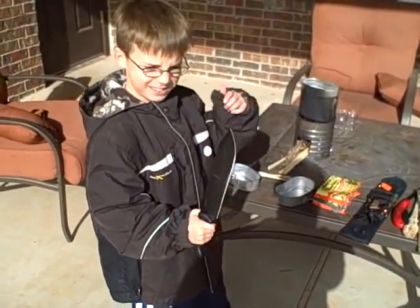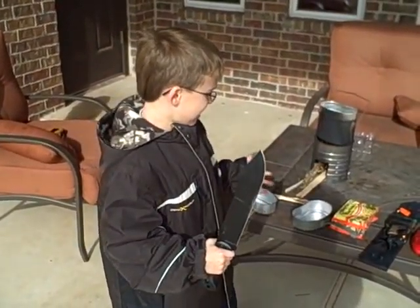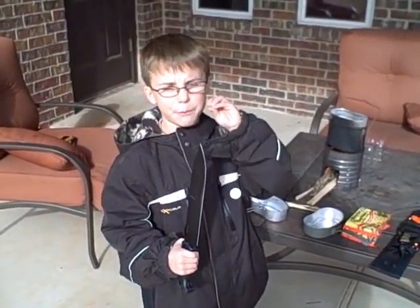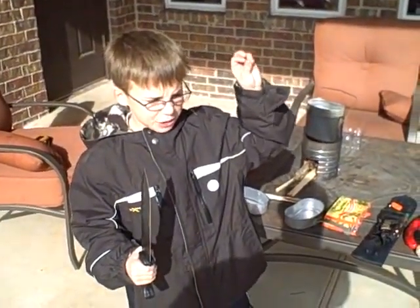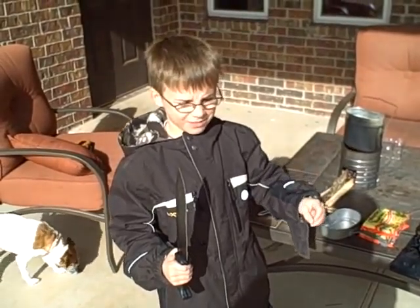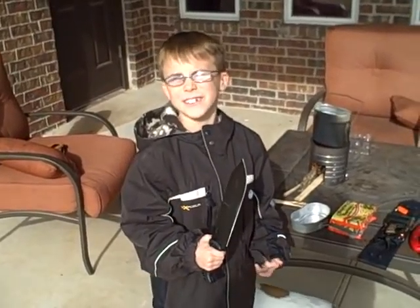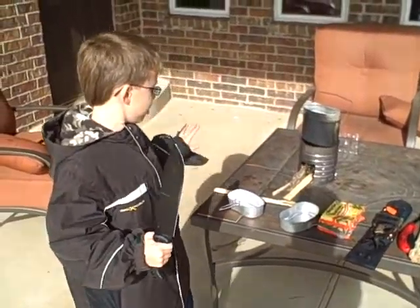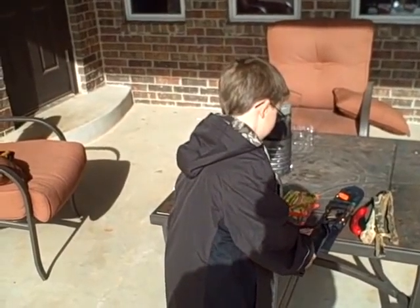Yeah, did you chop some wood with that this morning? We chopped some wood to get the fire going. It took a little while. We made these cotton balls — you get cotton balls, put them in Vaseline, and then it'll get your fire starting very good. That's what we had to resort to instead of just wood to get it going. Ninja, put that sword back up.